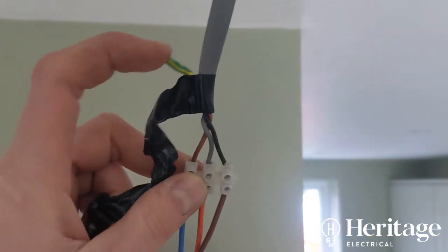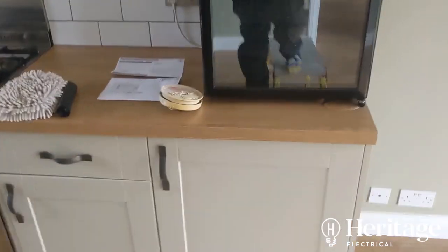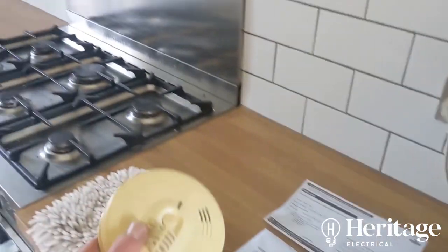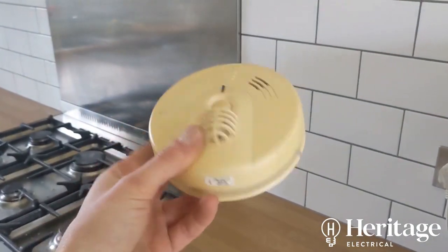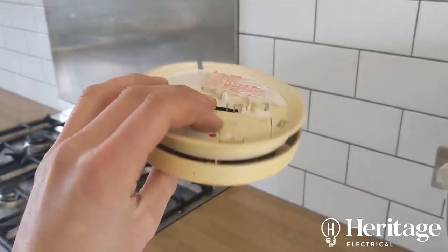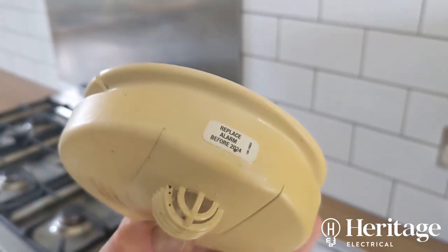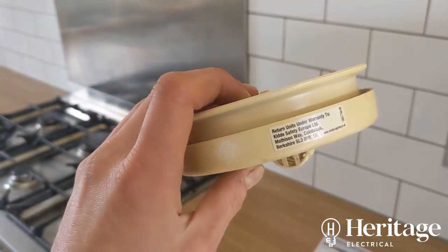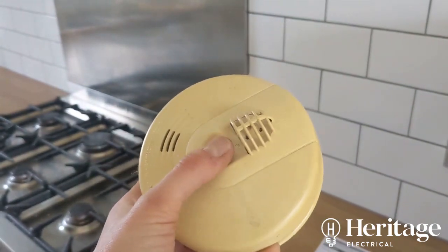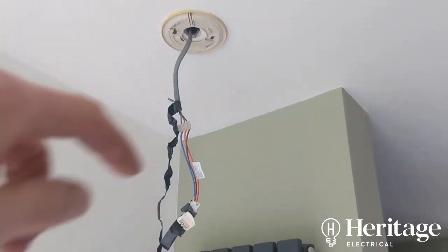Looking at the cables here, there are no colour labels — I suspect brown is the permanent live, orange is the interconnect, and blue is the neutral, so these cables are completely mixed up and that's why I wasn't getting a reading. If I've got time, I'm going to replace these heads anyway — the customer said they weren't covered during the refurb, they've clearly seen better days, and the fitting says change before 2024.